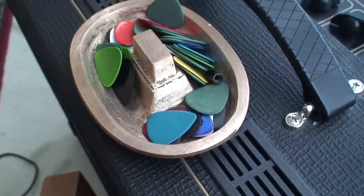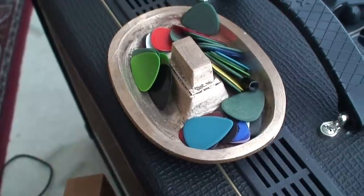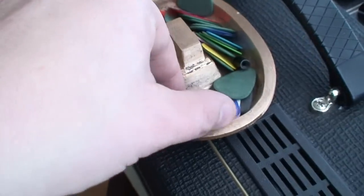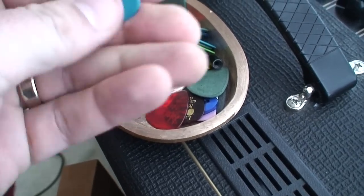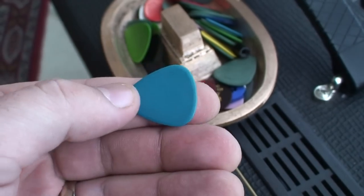Everybody loves a good pick video, especially when a manufacturer has sent a bunch of picks to a YouTuber to tell you how great they are. But I'm gonna tell you what the actual best picks out there on the market are right now.